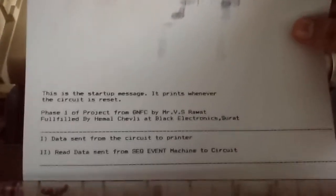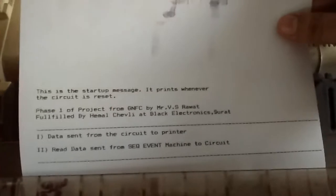The next phase will be to read this data coming from the machine and send it to a PC via USB. If we trigger it again, we'll have the same message.